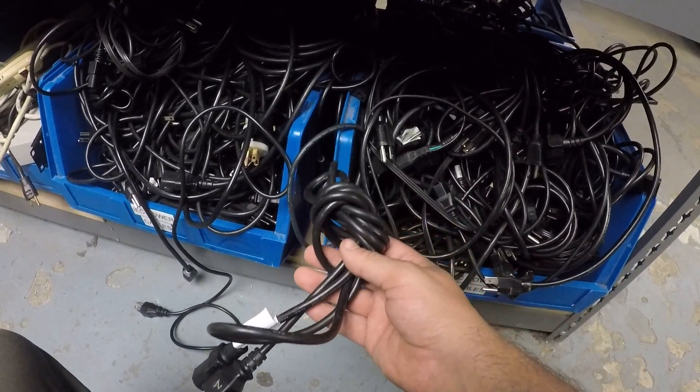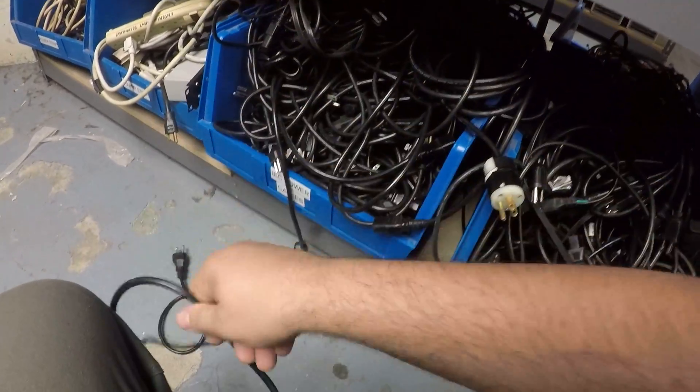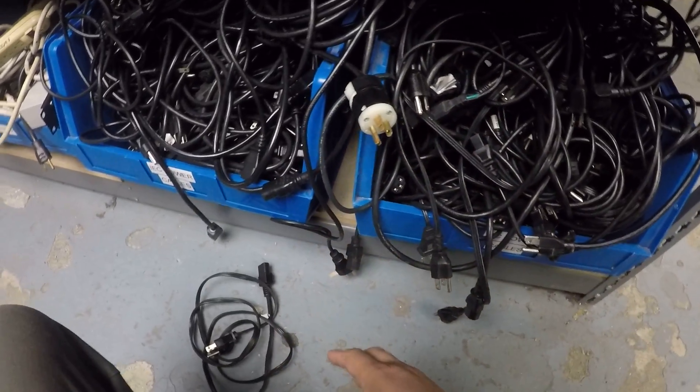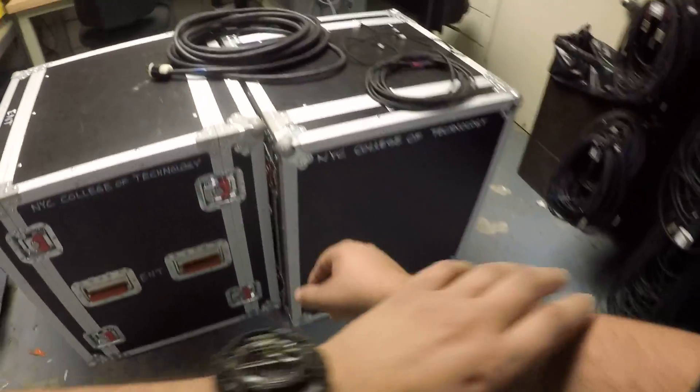If you don't do this and you just take the cable and jumble it up, I'm going to fail you, and everyone else is going to fail you. Don't be like the people who do that. Do the right thing — it's not that complicated.